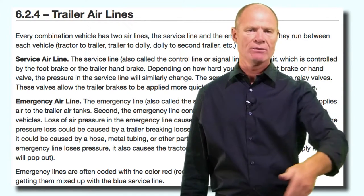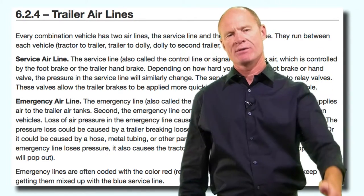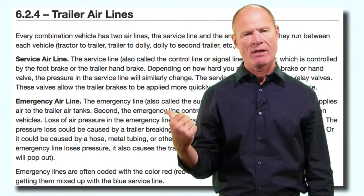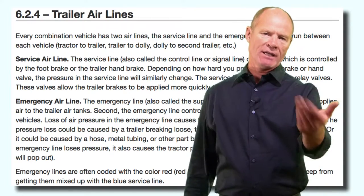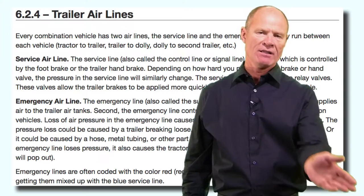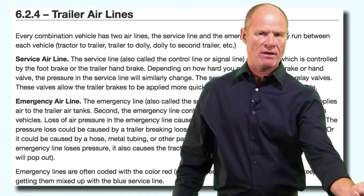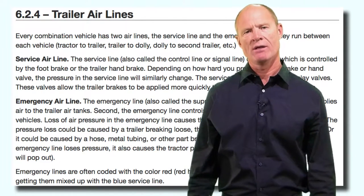Air lines: red and blue. The blue goes on the inside, the red goes on the driver's side. The blue line - the control or service line - controls the service brakes when you push down on the brake pedal or pull down on the hand valve. The red line is the supply line which supplies air to the air tank and puts air into the spring brake chambers, keeping the parking and emergency brakes off while you're going up and down the road. In the event of catastrophic air loss in the trailer, the tractor protection valve detects the air loss and tells the trailer air supply valve to shut off air to the trailer, and the emergency brakes apply.